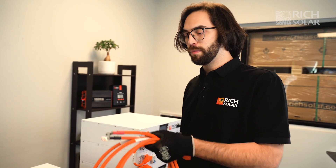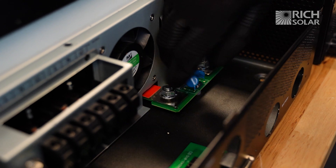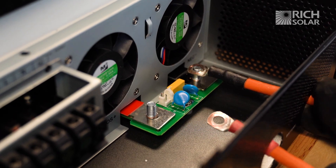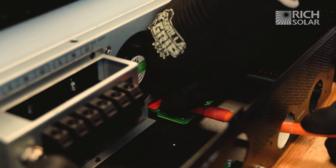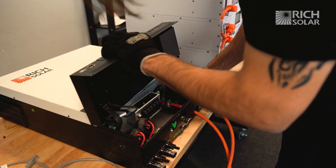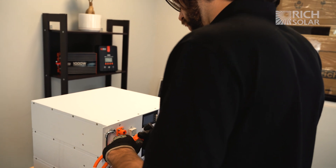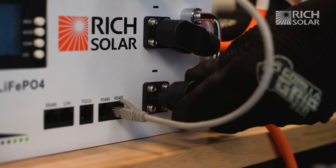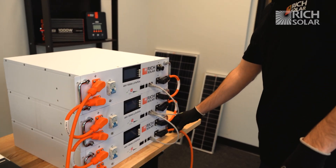Now we're going to hook up our inverter to our batteries using these cables — the positive side marked by red and the negative side marked with black. You're going to want to have one side on the topmost battery and the other side plugged into the bottommost battery. That way it further distributes the charge and depletion evenly.